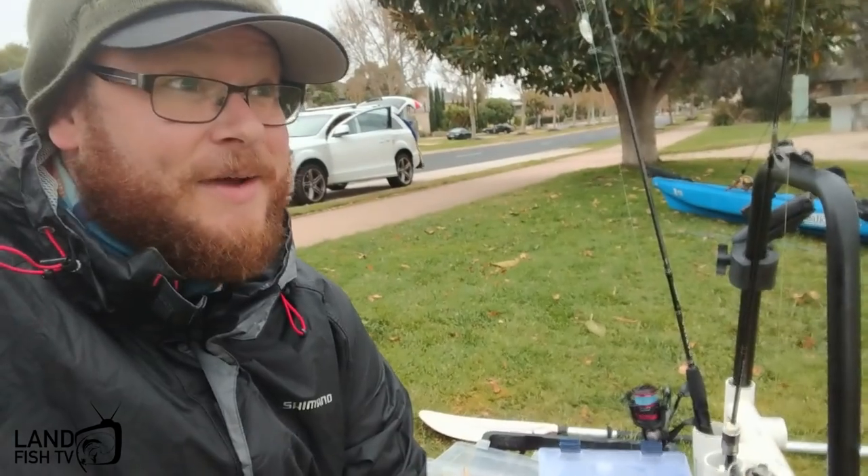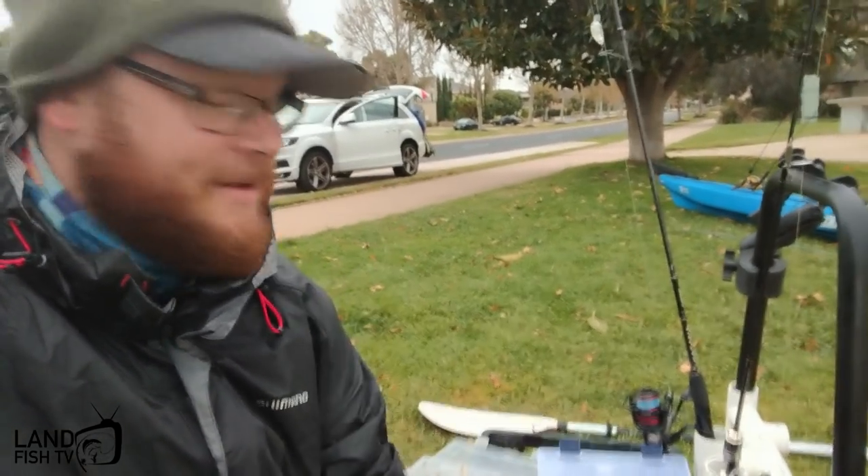Lincoln here from Landfish TV. We're at a little bream spot. I've got Ryan with me and we're gonna try with plastics today.